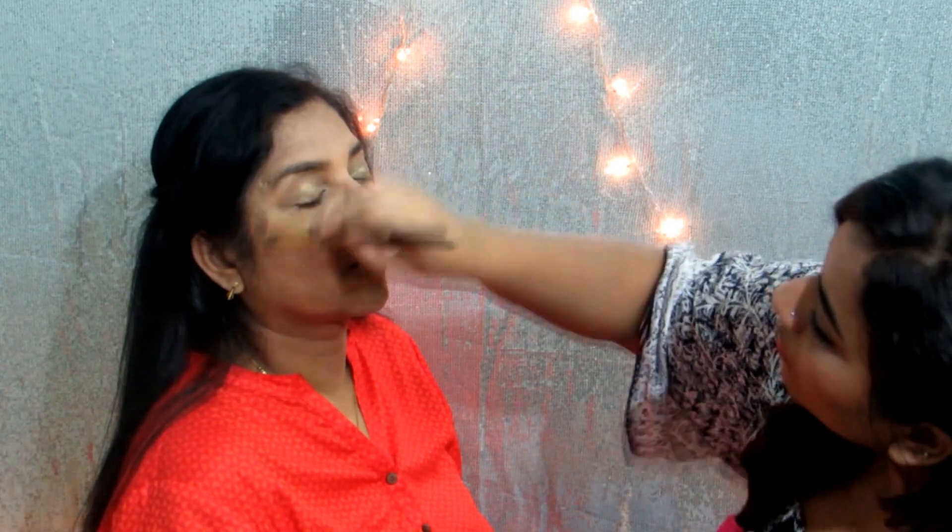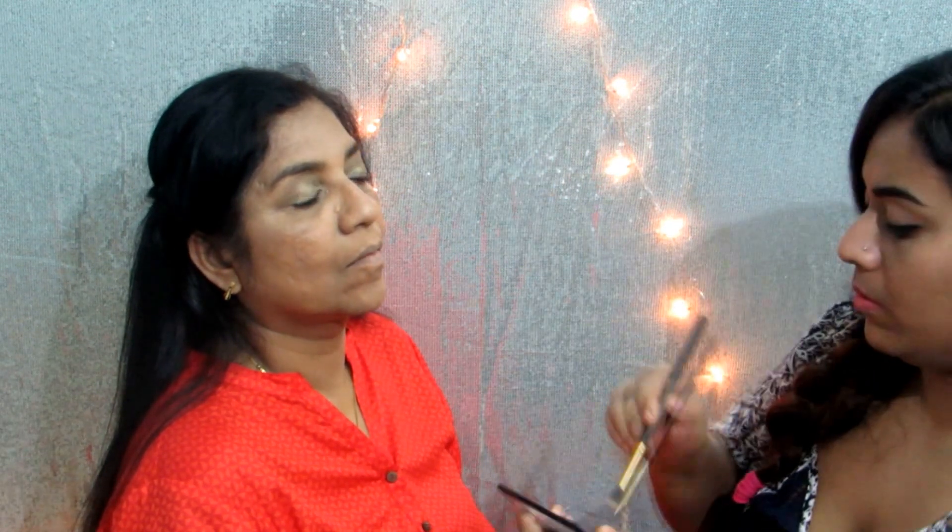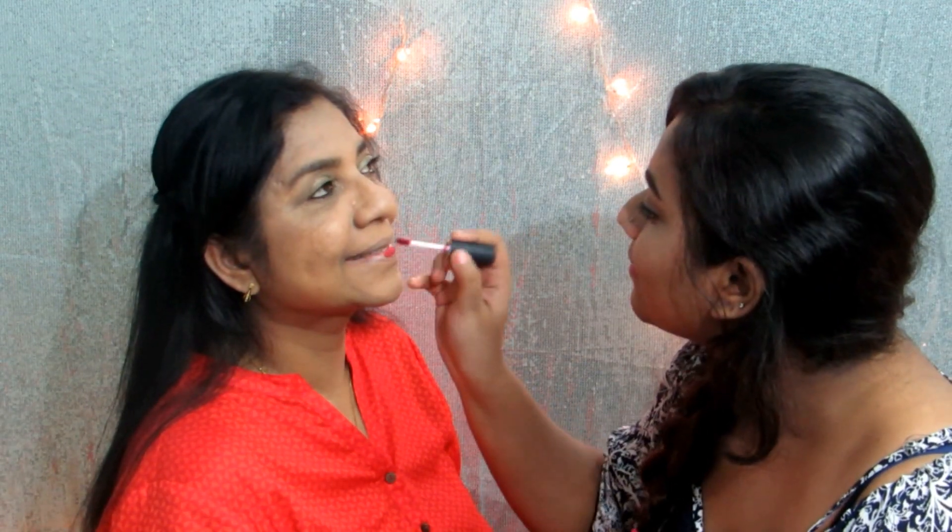Then comes my favourite part, that is highlighting. I'm just using this on the high points of her face. And then for lipstick I mixed two of the Misclair Soft Matte Lip Creams and yeah, that completes the look and this is her reaction.